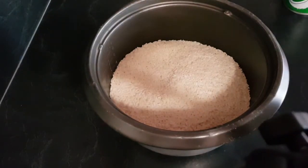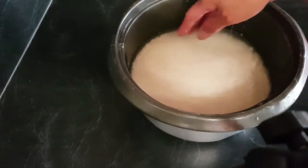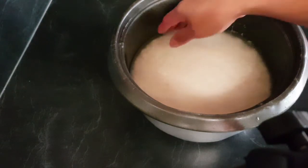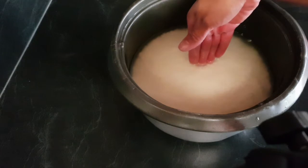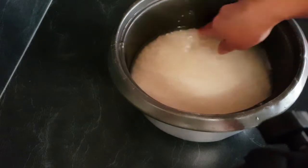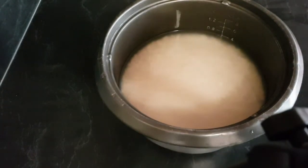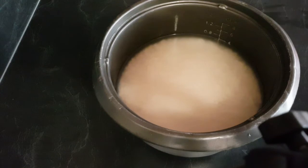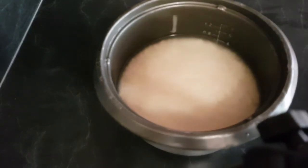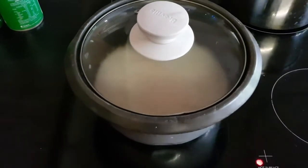I washed the rice and then put some water in. At this stage you don't want to put too much water when cooking sticky rice. Put less water than you would for normal rice, because we're going to add coconut cream which adds more liquid — otherwise it will go soggy. Maybe use half the normal amount of water.